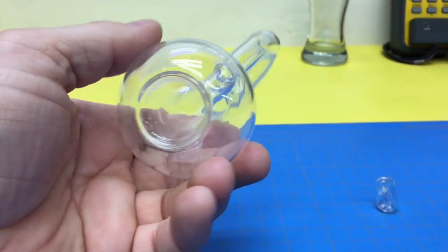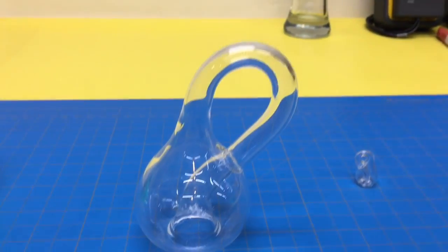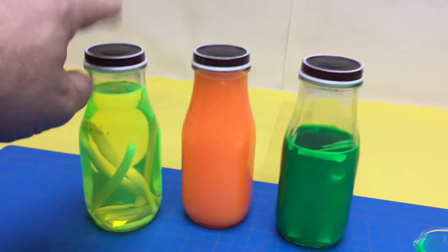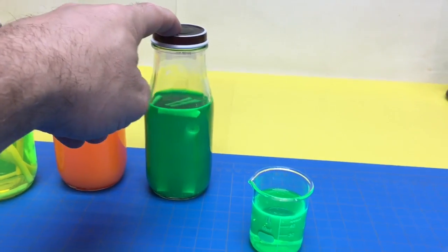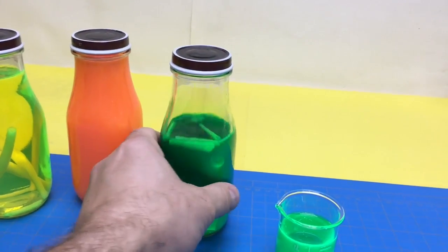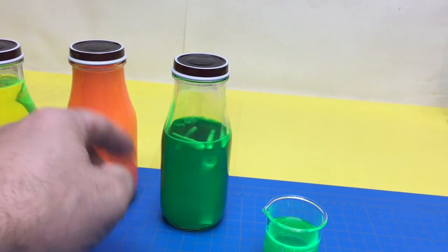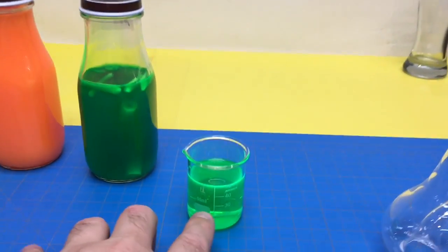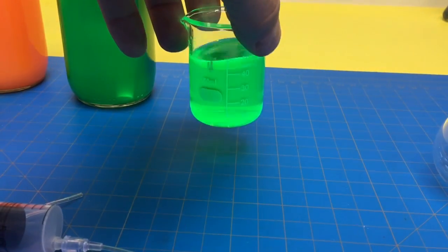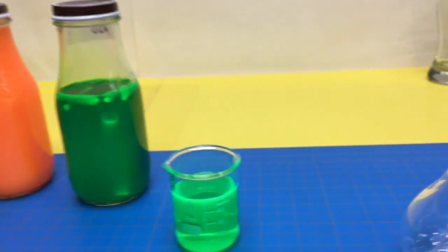We have a little trick we're going to use — the same one we do with a glass barometer. We'll fill it with highlighter water. We've got yellow, orange, and green. We took the highlighter felts from highlighters, threw them in water with a little bit of rubbing alcohol — it's concentrated so we dilute it. This is what we're going to put in there. We'll suck it up with this syringe and fill it.